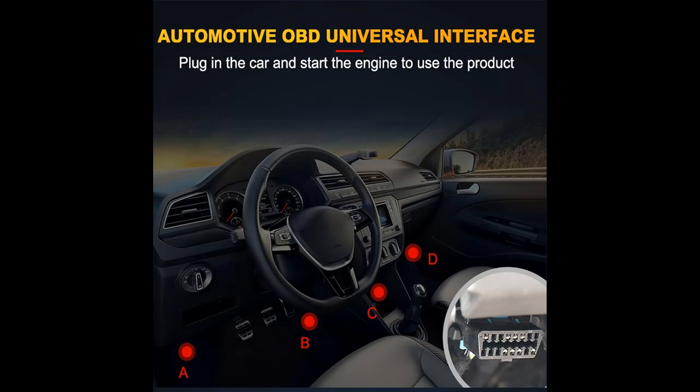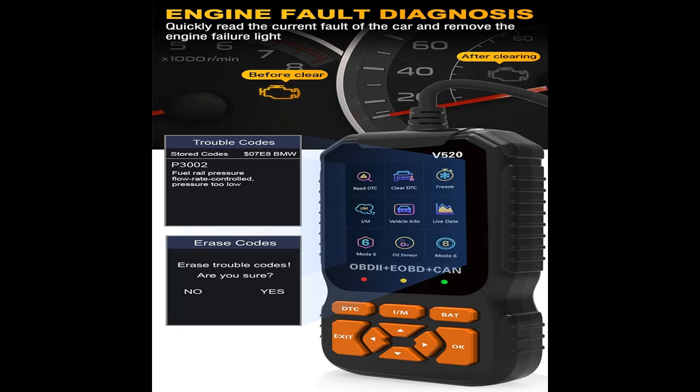It is compatible with 99% of cars, light trucks, SUVs, minivans, and trucks made after 1996 in the U.S. If your car has an OBD-II port (16-pin) and the production time meets the above timeline, then your vehicle is compatible.